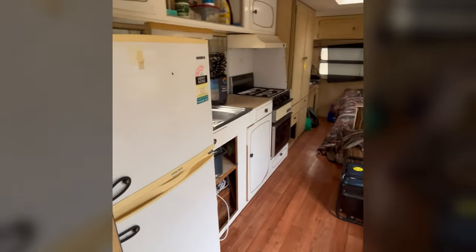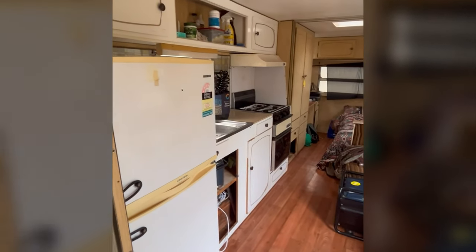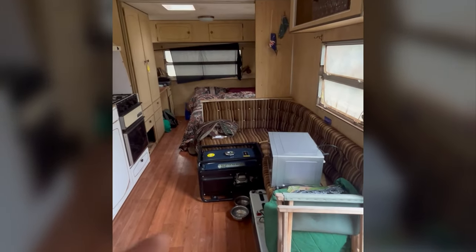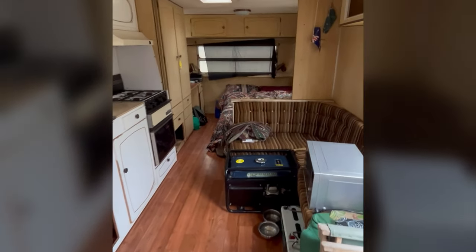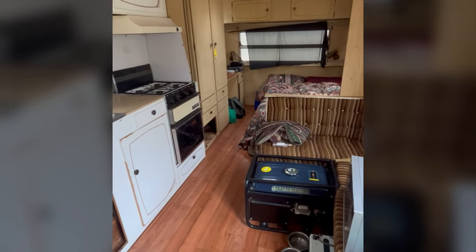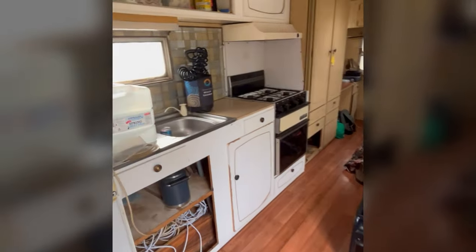And then we've got the kitchen. So we've got a working fridge and stuff - I'm still going to work out if I'm going to change that or maybe paint it. And then over here I'm going to have to get the couches all redone, scrub all the floors, and then make maybe a little table and rug to go here.